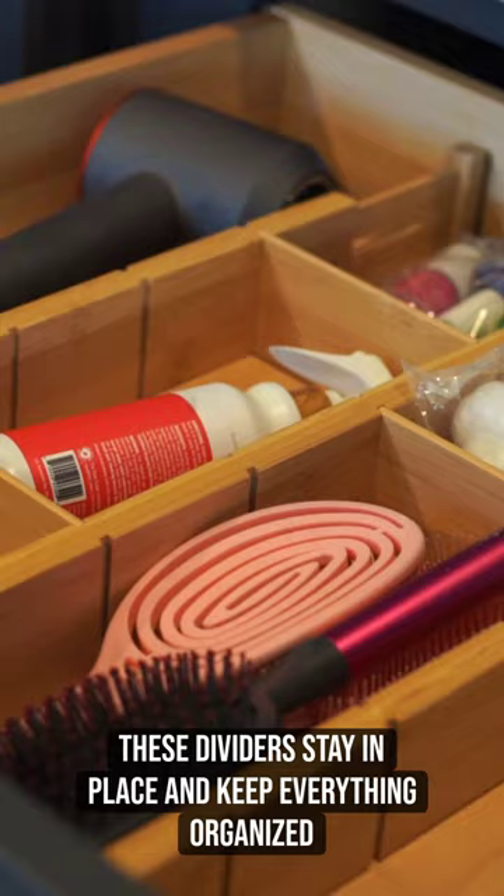These dividers stay in place and keep everything organized. Overall, this multi-use pack is very well designed, easy to use, and highly recommended.